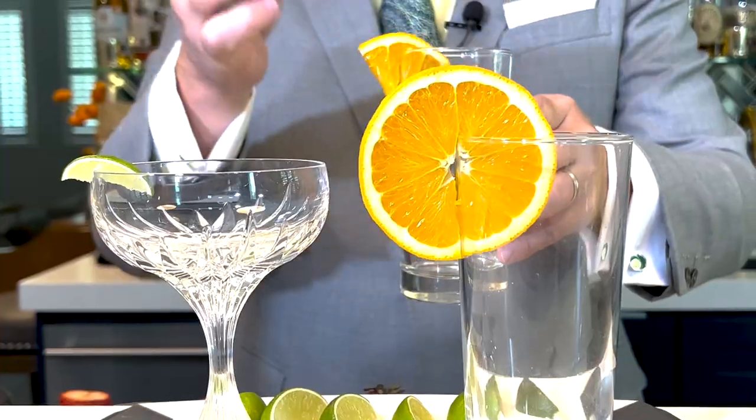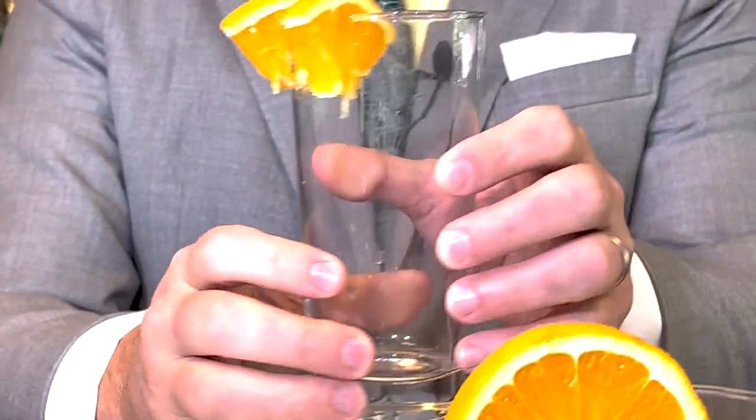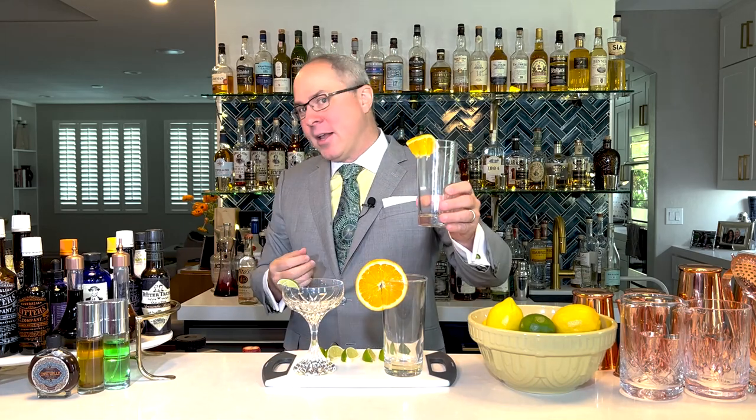I like to take an orange wheel, cut it in half, cut it into quarters, and then take two quarters and perch it at two o'clock on the glass. That way, not only does it look beautiful, but it's functional — I can pick up a piece and take a bite. And that's a really lovely and simple way of making a fantastic garnish.